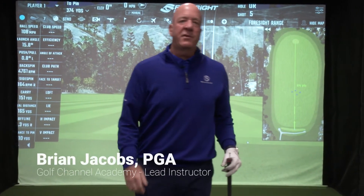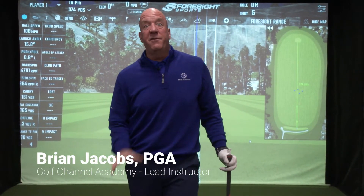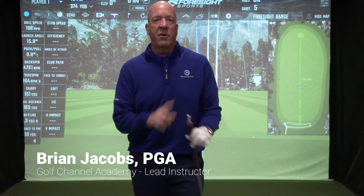Hey everybody, Brian Jacobs, lead coach for Golf Channel Academies and Chief Fun Officer for Brian Jacobs Golf. We're working with the tee in the butt end of our club. We want to continue from the top of our swing down and transition to impact, so this is pretty cool.